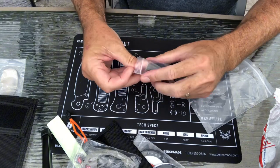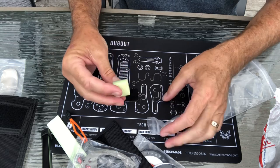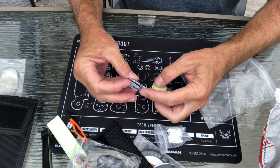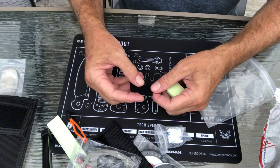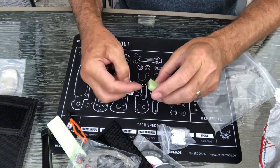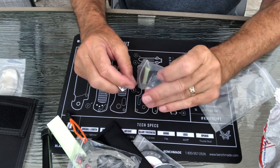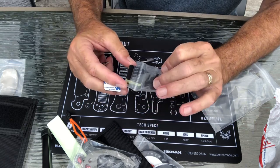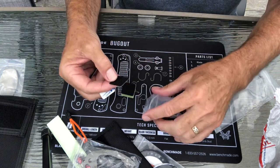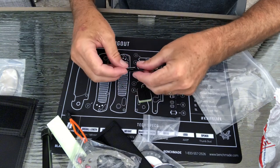This looks like a Velcro glow-in-the-dark brick. It's got a little stick-on Velcro so you can apply it to whatever you like. There are two loops and an extra hook.